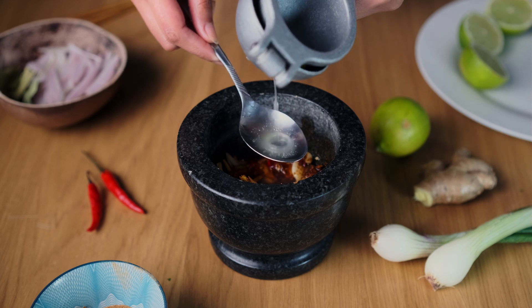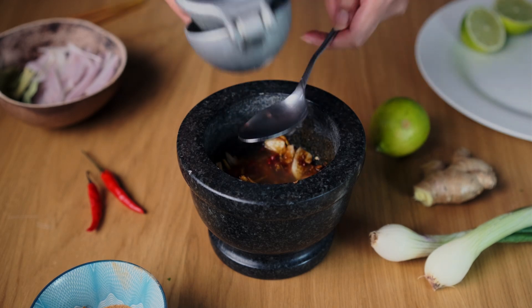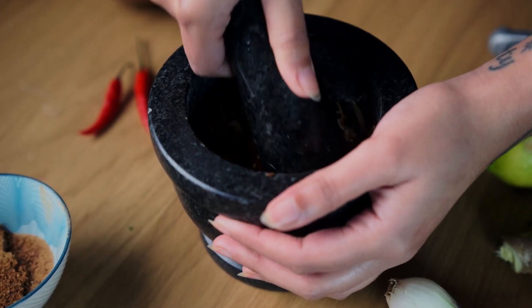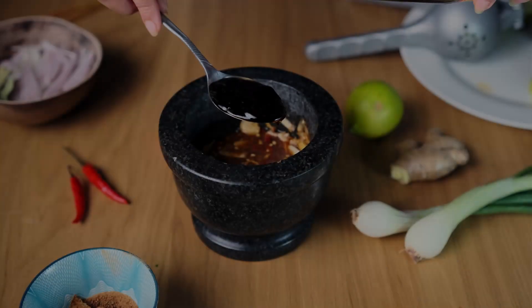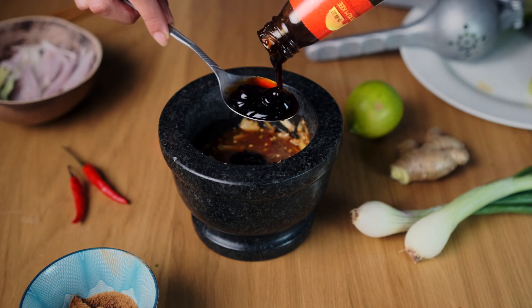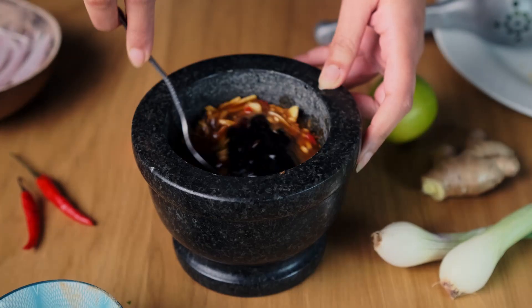Remember to like, subscribe, and share — if you do choose to make this, drop us a comment in the comment section below and let us know what you thought. Next, add in your vegetarian vegan stir-fry sauce — this kind of acts as a replacement for fish sauce in traditional Thai recipes. Add in about two tablespoons.